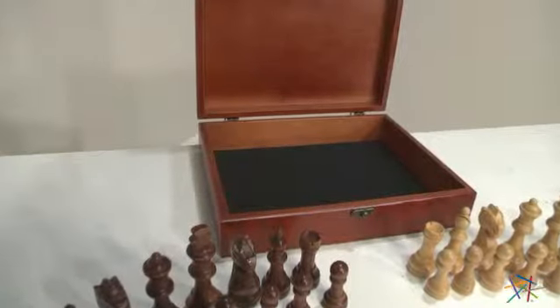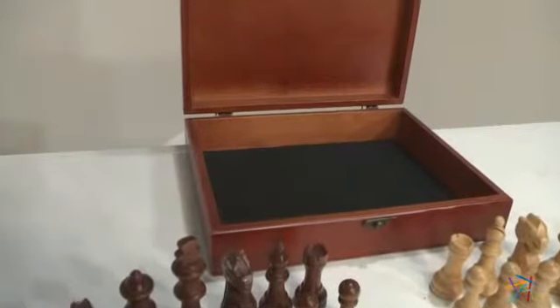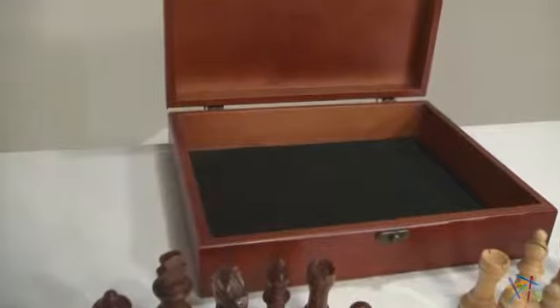Once you open the stunning latch box and reveal traditional Staunton style tournament chess pieces, you'll already be in their head.